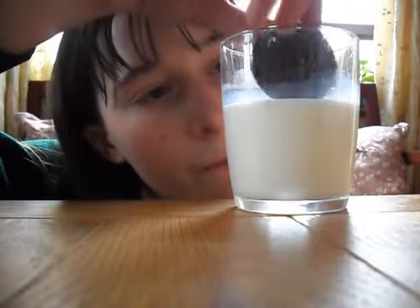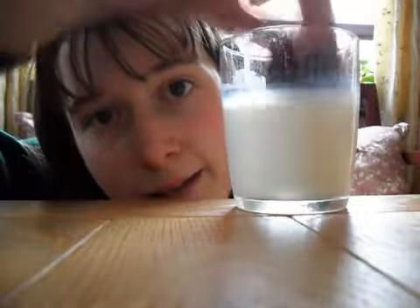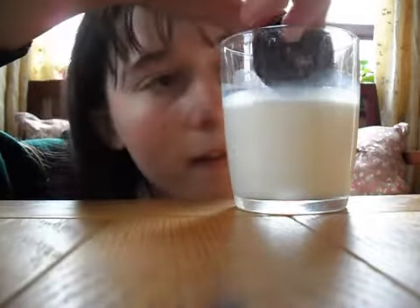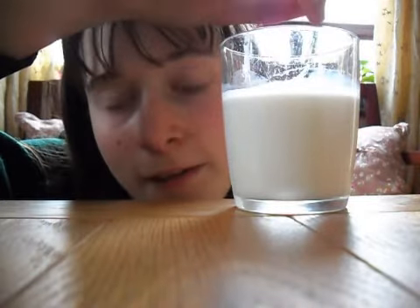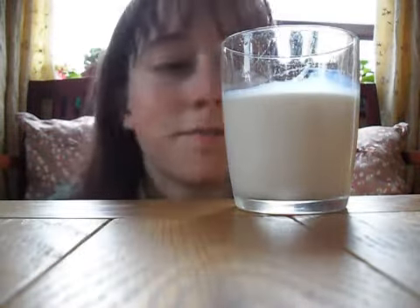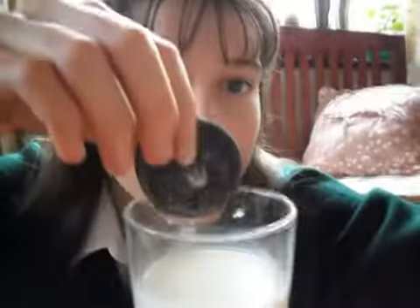So then you put it back together. And then after that you dunk it. But just doing that doesn't get the milk. You have to drop the Oreo in the milk and leave it for a while to absorb the milk. There we go. Now it's nice and soft.